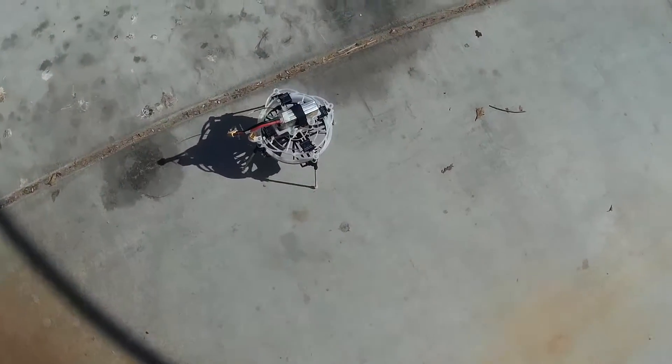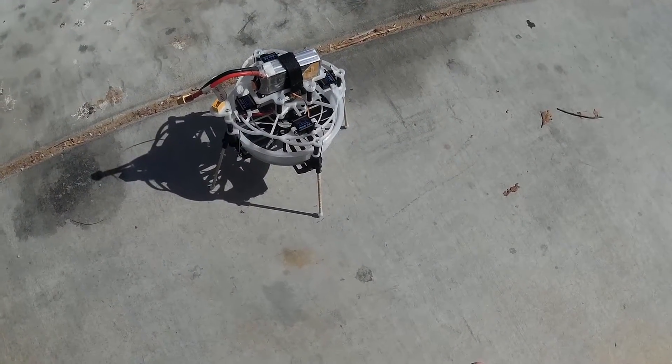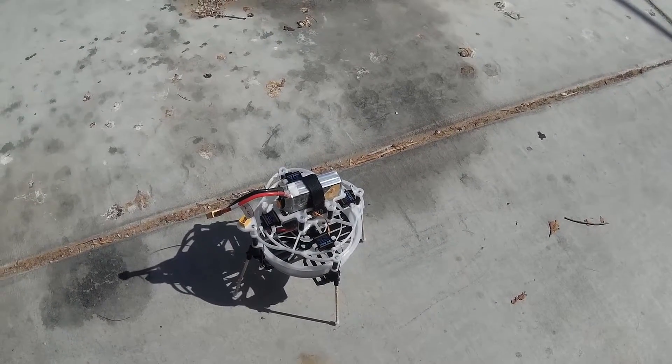Time to test the single copter. I've been working on this thing since late June or early July. I'm pretty wigged out by it, so we'll see if it works.